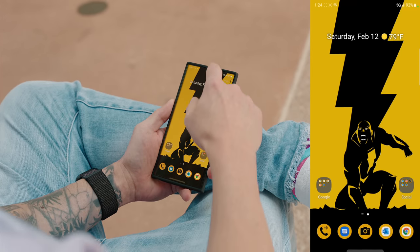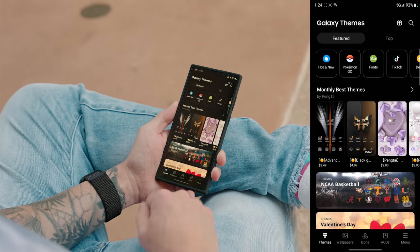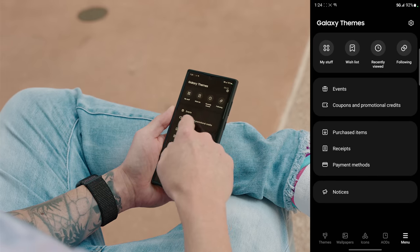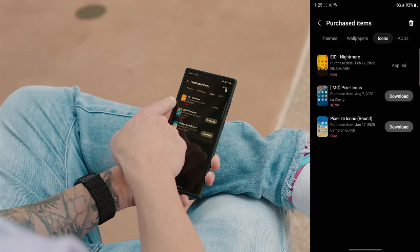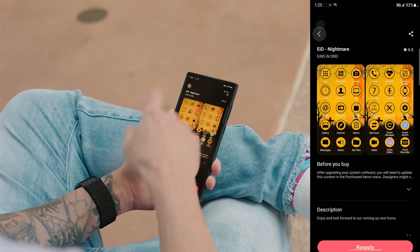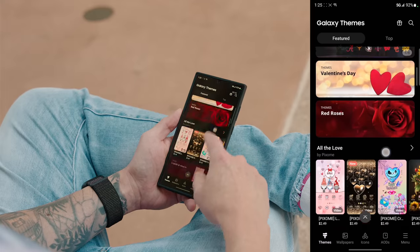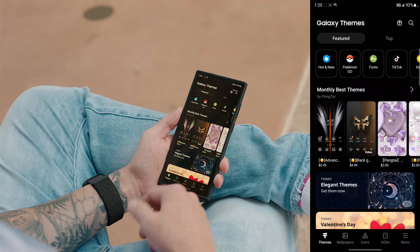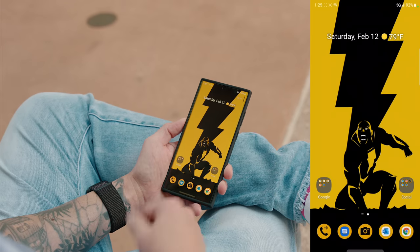To get my icons to match my wallpaper, touch and hold on the home screen, go under Themes, it'll pull up the Galaxy Theme Store. Select Icons and find an icon pack that matches your wallpaper. The one I'm using is called Eid Nightmare. There are free icon packs too. You can also apply a full theme which gives you a lock screen wallpaper, an icon pack, and sometimes an Always On Display.